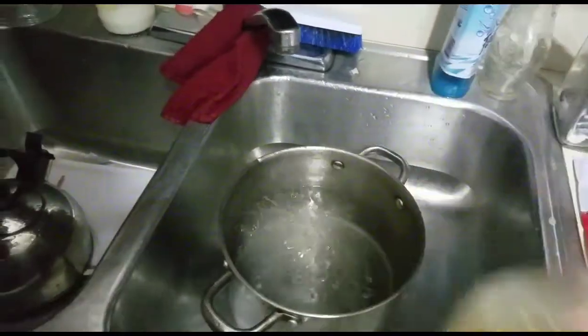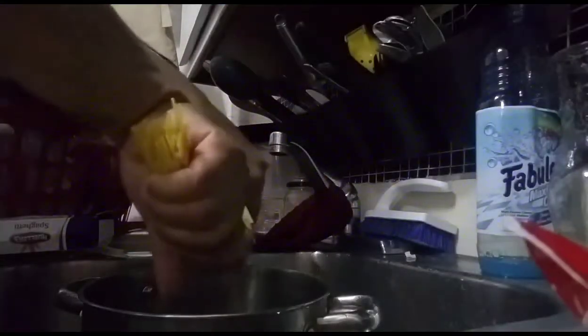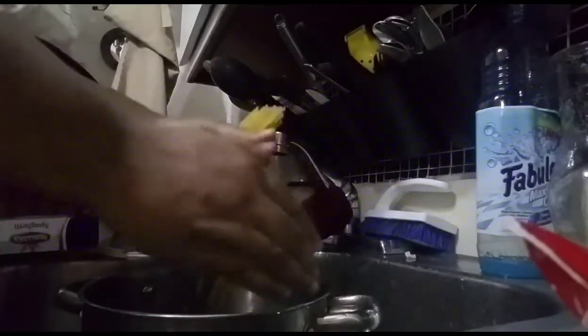I get my water ready — gotta finesse the water with a little bit of oil so the spaghetti don't stick together. I still gotta drain all that. Crack it, throw that in there, get ready for that.